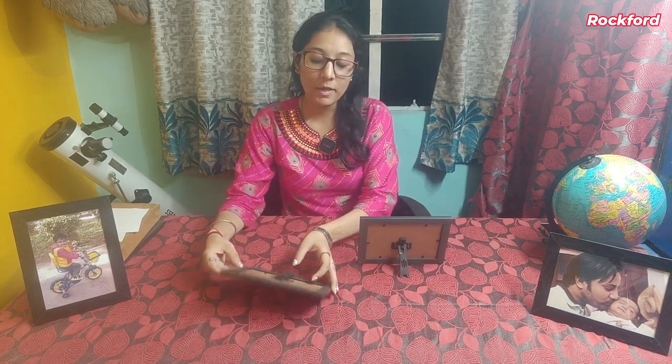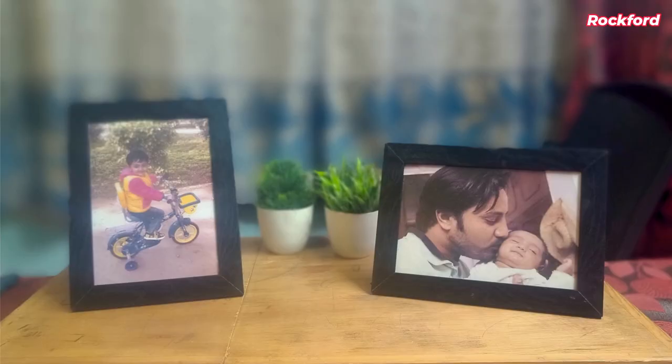I have ordered this Rockford Photo Frame online. Its shape is rectangular. You can put photos of 4 by 6 inches. This is a tabletop photo frame. This is both portrait and landscape mode. Let's see how it looks.